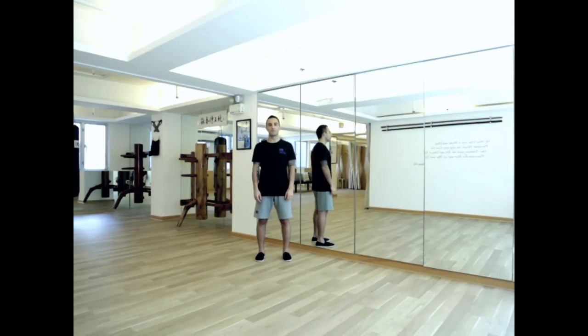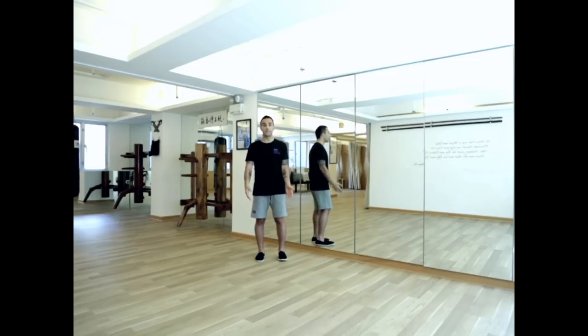Okay guys, we're going to go through the first form, Siu Lim Tao. I think it's best if I break it down into three different sections so it's easier for you guys to memorize. So let's begin.